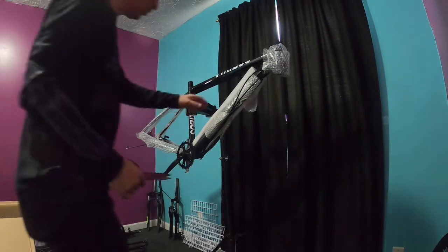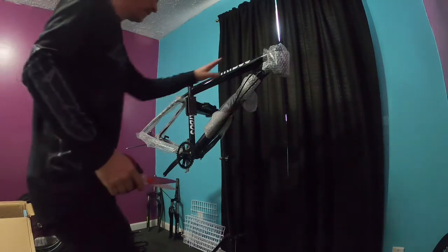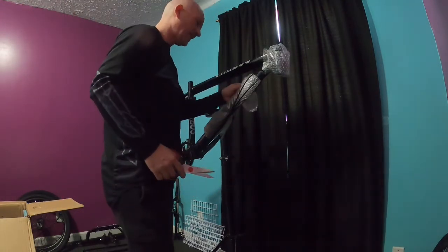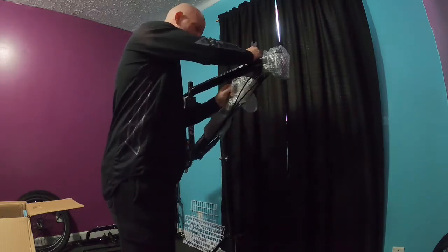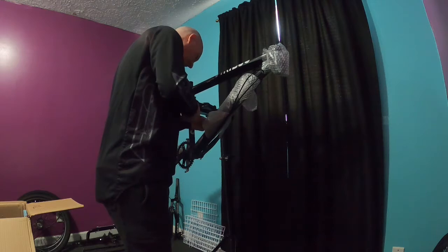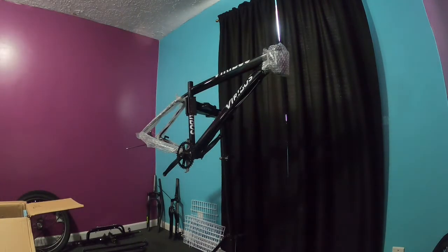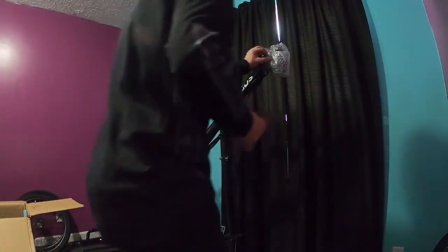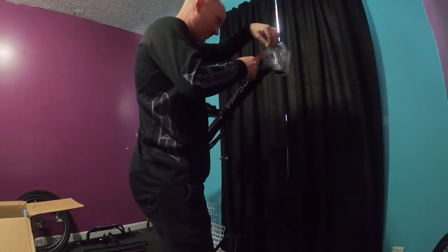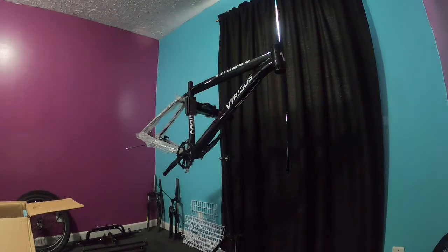One thing I'm a bit disappointed in: when I ordered it, the product picture showed just a straight blank bike with none of this branding on it, but the actual bike has logos on it. Not too big a deal, but manufacturers should take that into account when advertising.